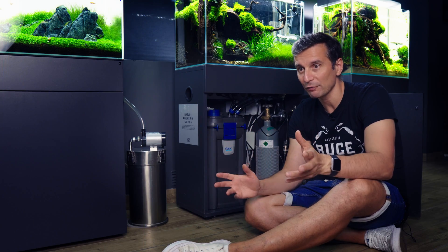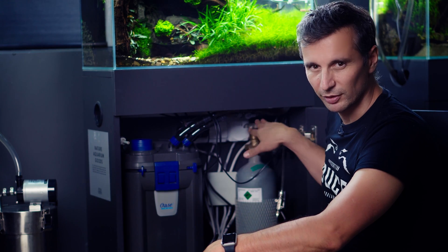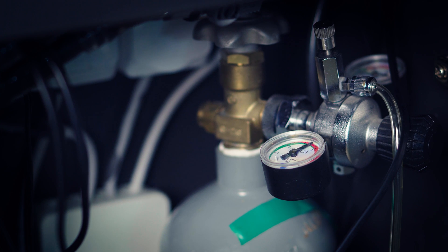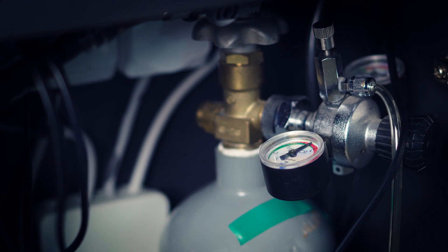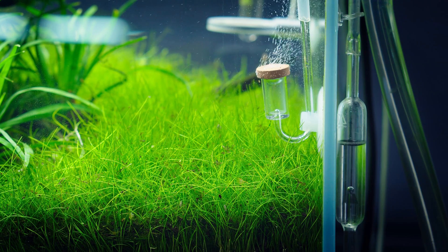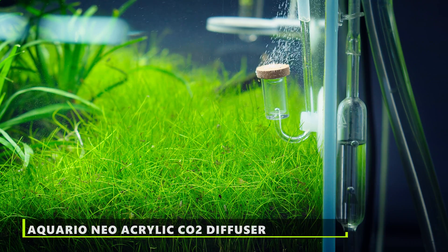Here at Green Aqua we have a 2 kg bottle, a pressure reducer with two indicators, a needle valve, and a big tap to show you how to open it. We have a solenoid valve, an ADA check valve, an ADA bubble counter — and counting the connections: 1, 2, 3, 4, 5, 6, 7, 8, 9, 10.